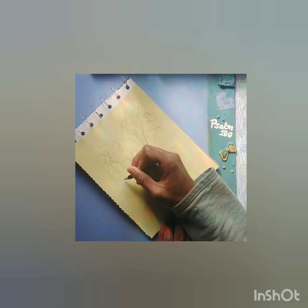Draw, artist, draw. There's a little bit of an artist in us all.